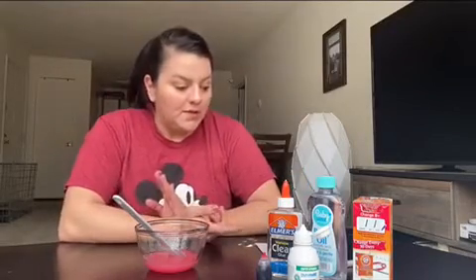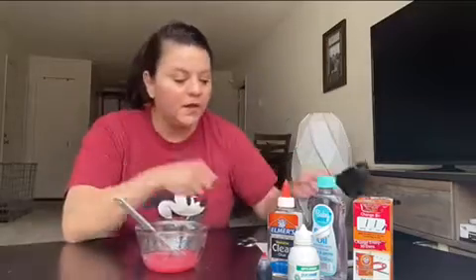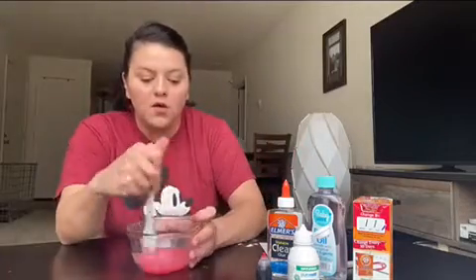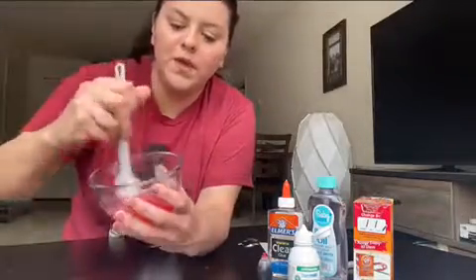The recipe says to put half a cup of glue, which is my half a cup — I already put it in there — and then half a teaspoon of baking soda, and one drop of food coloring. I used red food coloring and when I mixed it, it turned pink.